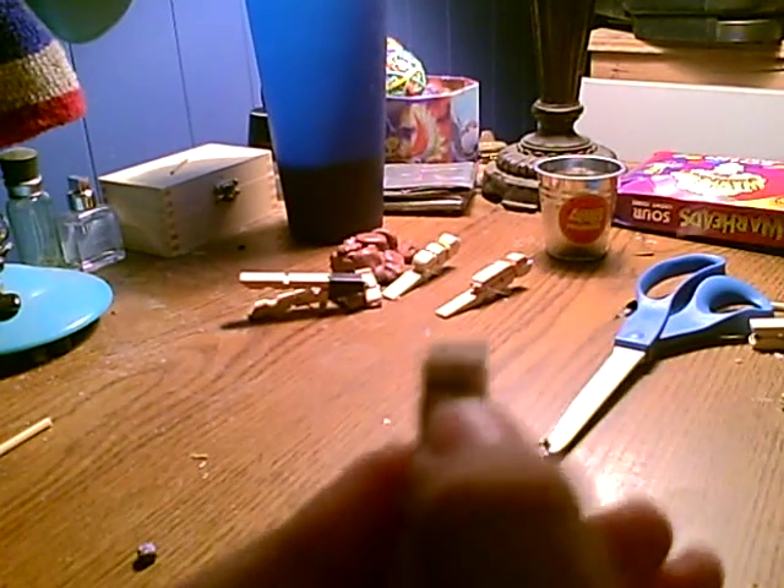And then it should look like that. After that, you'll want to get the spring. Oh, before you do that, you want to get the clothespin and make a little notch right up here. With a small hacksaw, knife, or pocket knife saw thing. You'll want to cut a little notch in it.